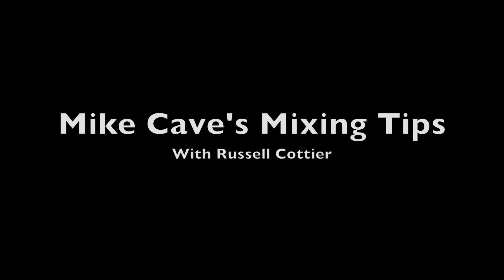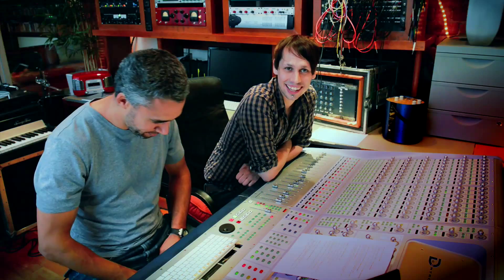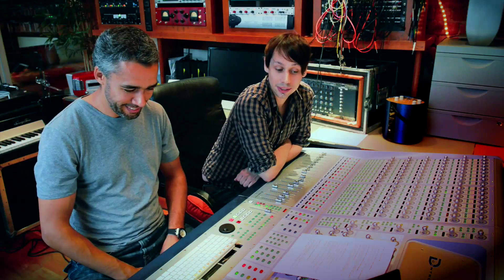Hello, this is the RecordProduction.com Masterclass Tips with Mike Cave at The Loft in Liverpool. In this instalment we're talking about mix bus processing whilst mixing.